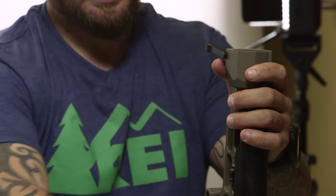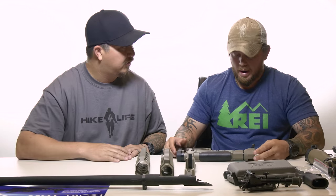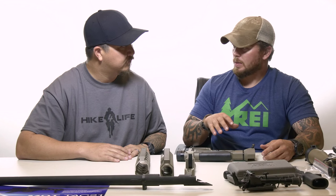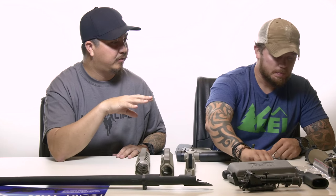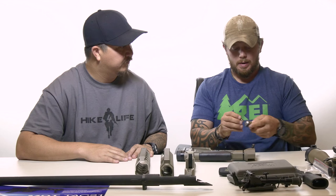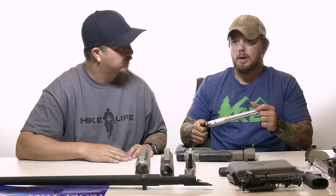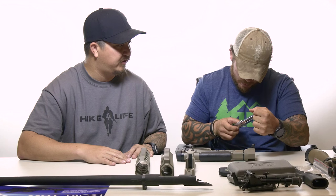When tightening this down, just past hand tight would be okay, but to stay consistent throughout the build, we'll tighten it to 25 inch-pounds. We're not using any Loctite right now — for a lot of these firearms, you don't need to. But if you do, use blue Loctite and not red, so it's not permanent and you can take it apart if you need to.